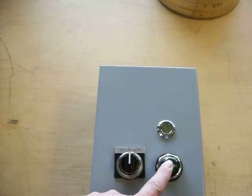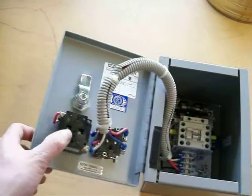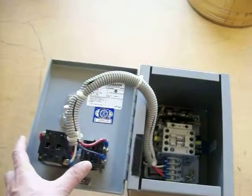The green light comes on in either test or auto if the coil is energized. We have a GE pilot light, Cutler Hammer, three-position maintained switch.